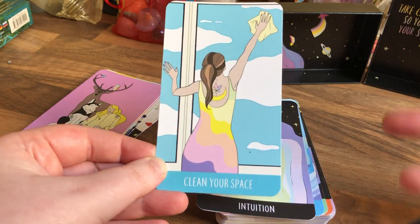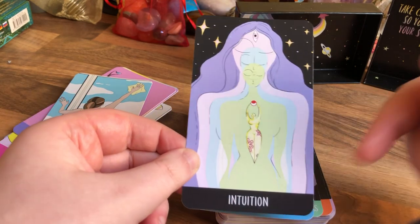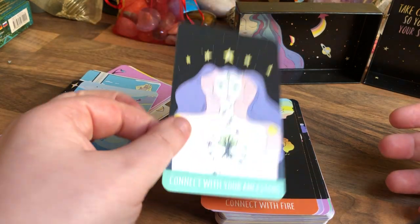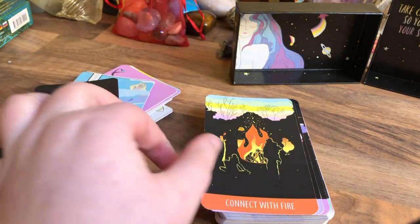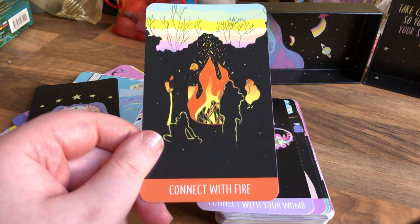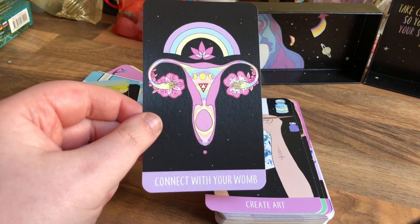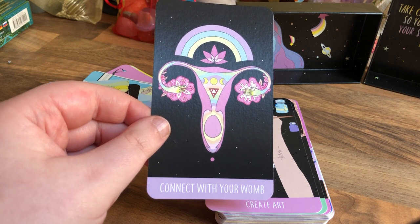Clean Your Space — declutter. Intuition — I love how the little goddess is on there. Connect with Water — water's very therapeutic, so that makes sense. Connect with Your Ancestors — maybe meditate, find out your family roots. Connect with Fire — fire keeps you warm and cosy and safe, water's very cleansing. Connect with Your Womb — if you have one. Because guys don't have one, obviously. But I would say, connect with your feminine side if this comes up for guys.